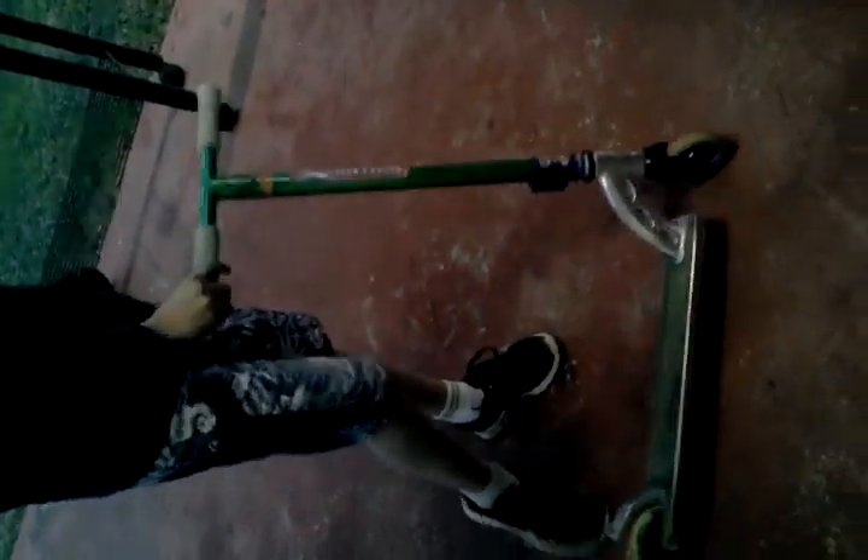We've got a MGP Team Edition deck, had it for a while, it's pretty good to me, maybe getting the districts in. We've got a grip wheel on the front, not Mayhem, just 100mm, had that for a while, it's pretty good, spins pretty good.